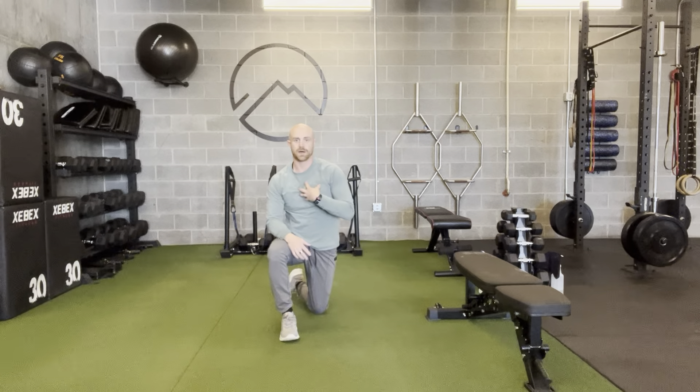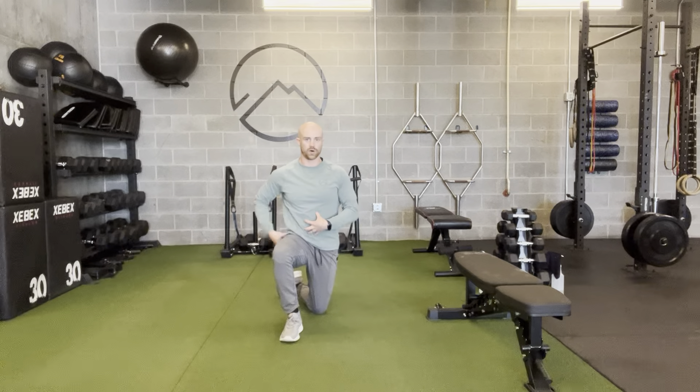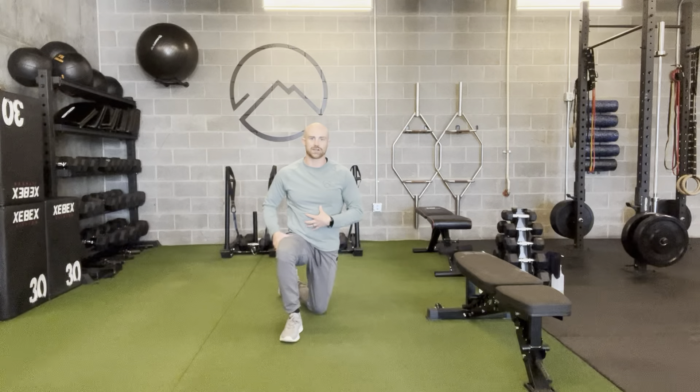It's a good way to get upper body work, getting the whole body connected so we're rotating as one unit through the core and through the hips, and not just at your lower back.